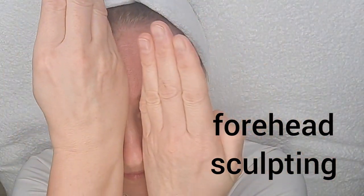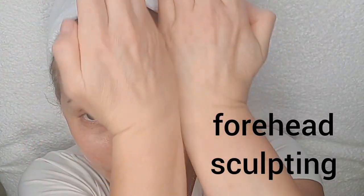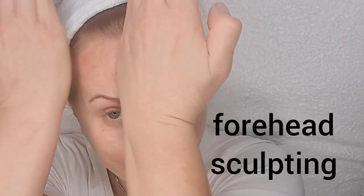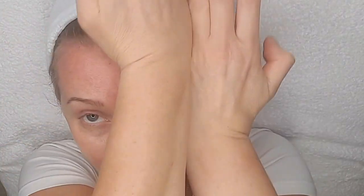Tissue repair. Forehead sculpting. Lymph direction.